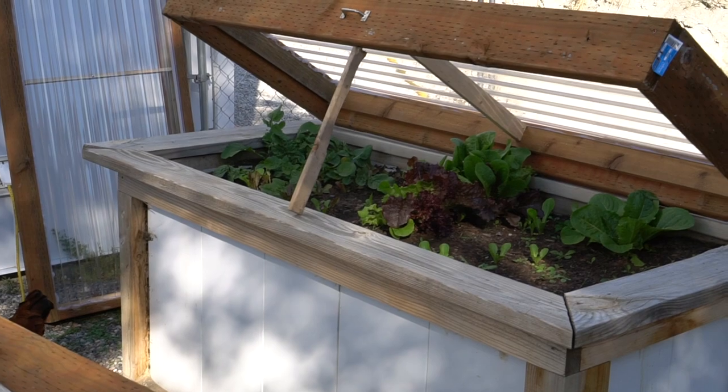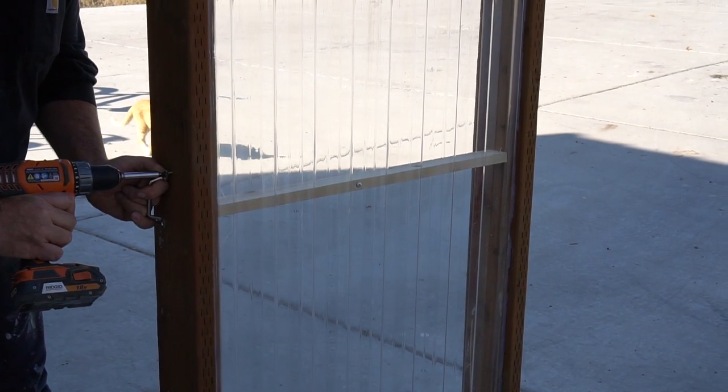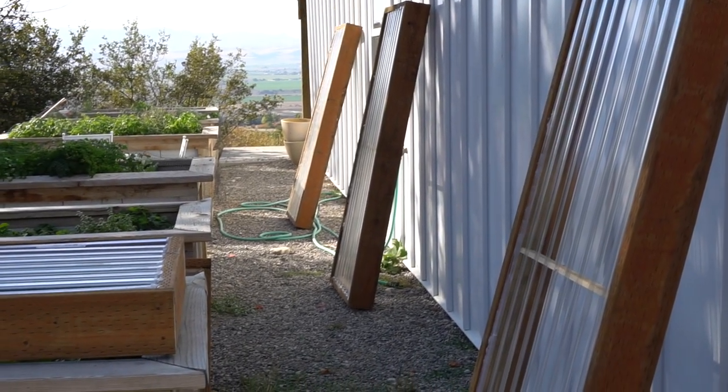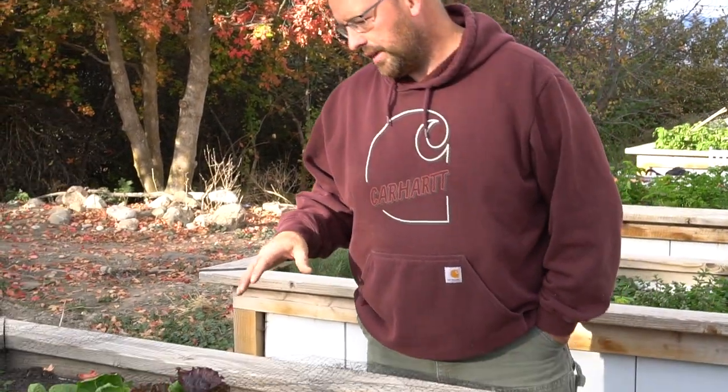We'll also have the plans for the tops that go on top. You can hinge it, put handles on it, however you want — we're just making them removable. As you can see, we've got them all lined up here ready to go because winter's coming tomorrow. In Utah once it gets to winter time it's there for six months, so we're ready and prepared.